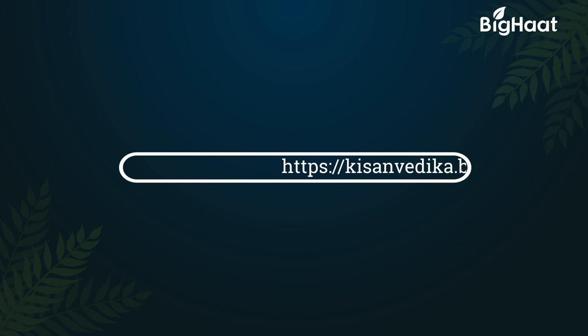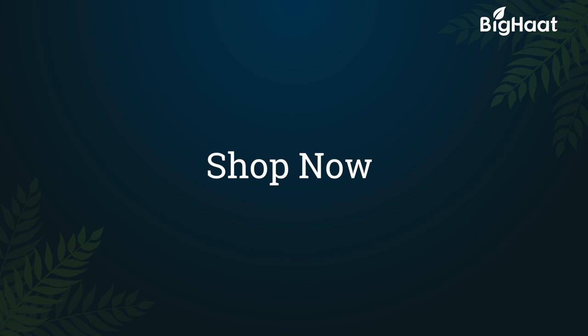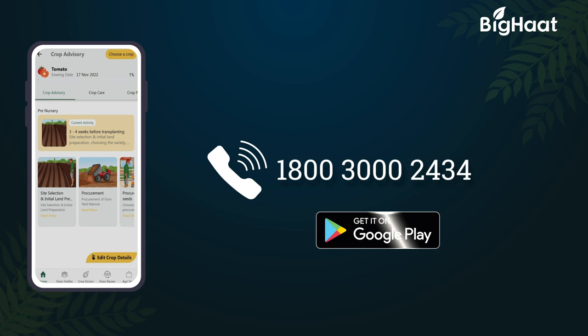Learn more about farming from the agri experts — log on to kisanvedika.bighat.com. Remember, a well-informed farmer is a wise farmer. If you would like to purchase any of the products, click on the links given in the description below. To know more, call us on our toll-free number 1-800-300-2434 or download the BigHat app.